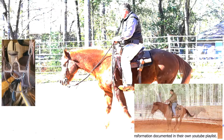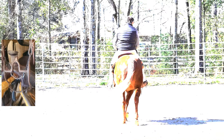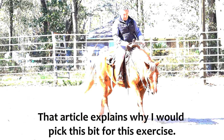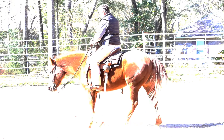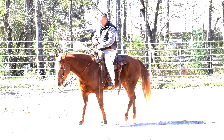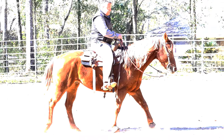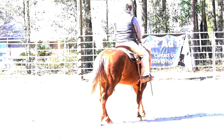I'm riding him in my chicken choker. I just wrote a blog article on my website helpwithmyhorse.com talking about which bits I use for what purpose and why. This bit has palate pressure — pressure on the roof of his mouth — which helps him lift the shoulders, which is what I'm working on in the spin. So the bit helps me get him in the proper position to do what I'm asking him to do.